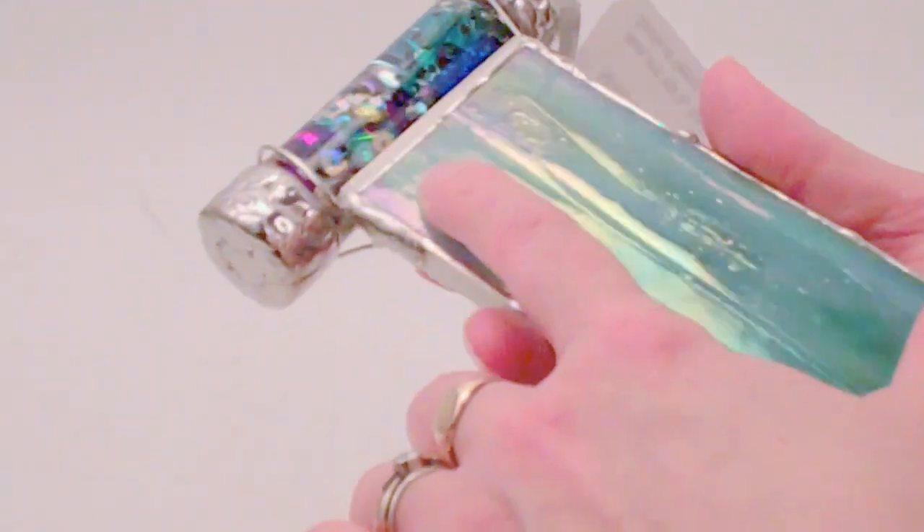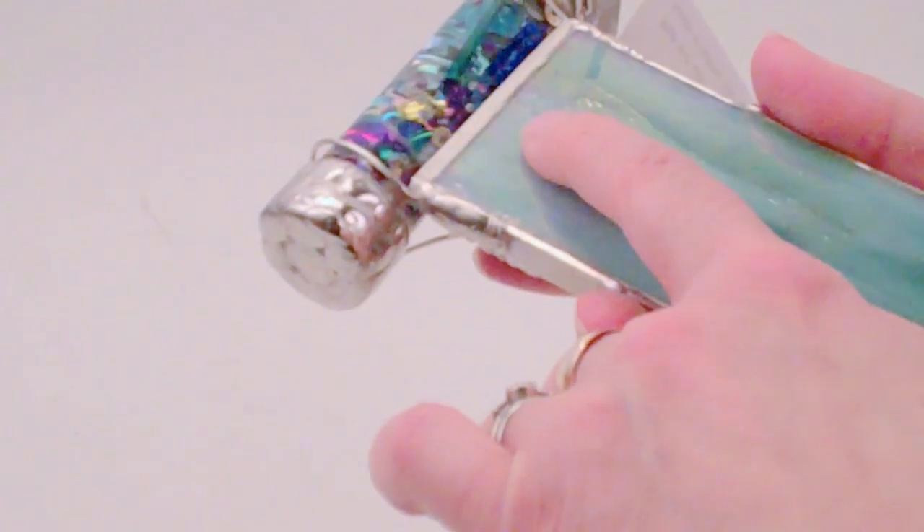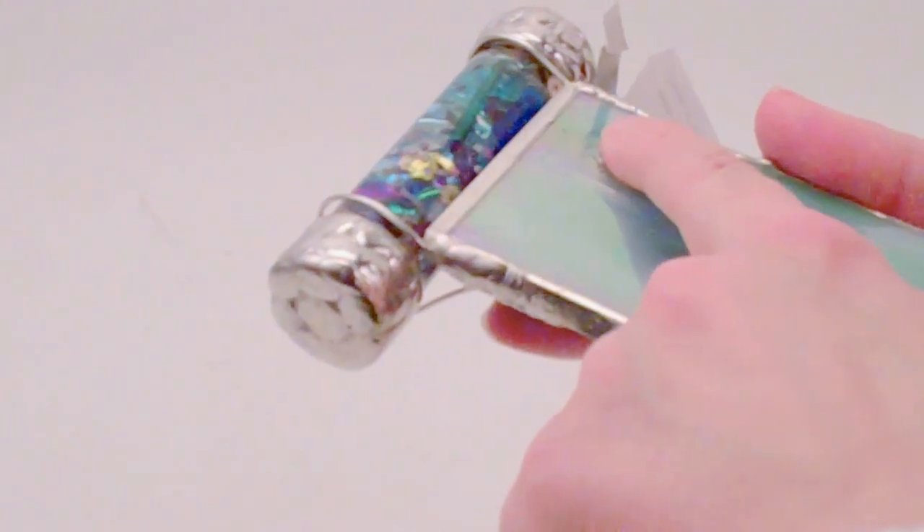Joanne has signed her work by etching into the bottom panel here — Joanne Flatow Jacobs, 1 of 16.